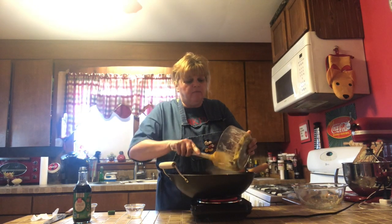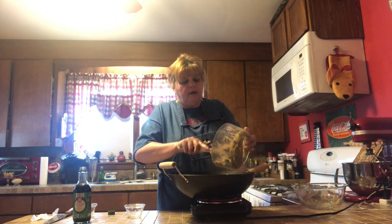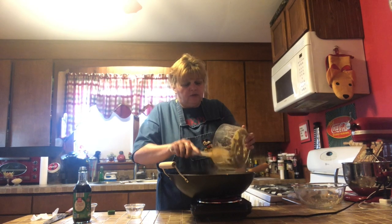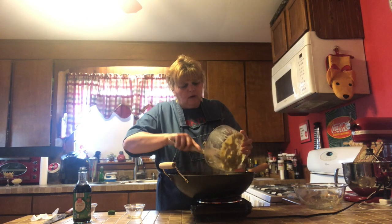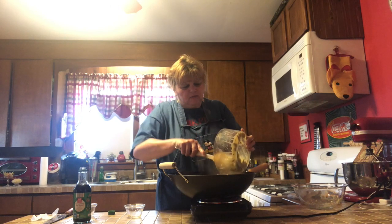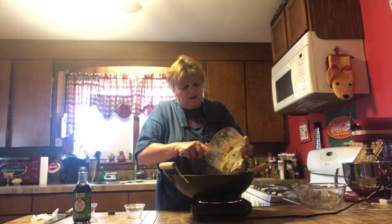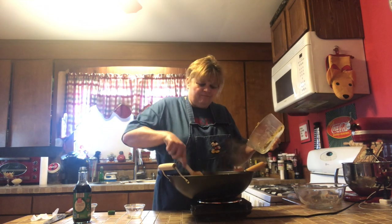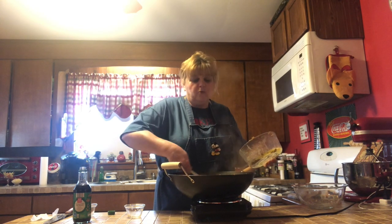I almost forgot to tell you that at this point you can add some meat into here. I have some ground sausage that I'm going to add in and stir around. So if you wanted to put some chicken or sausage or whatever you've got hanging around, now's a good time to throw it in there. I'm going to kick this around and then we'll get rolling.